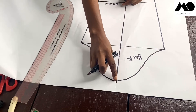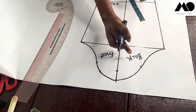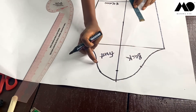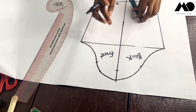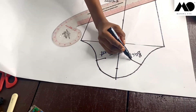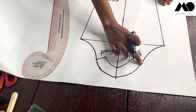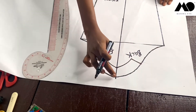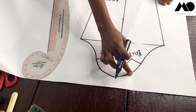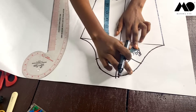From each of those points, I measure one and a quarter inches downwards. Then you connect, divide each space into two, and mark the middle. Since there are four inches here, what I'll have in the middle will be two inches.